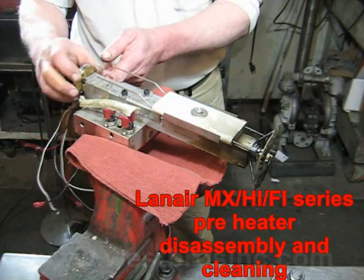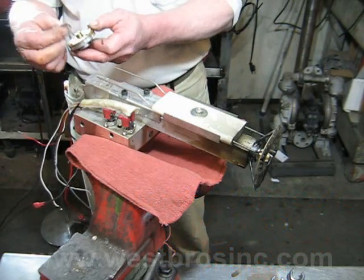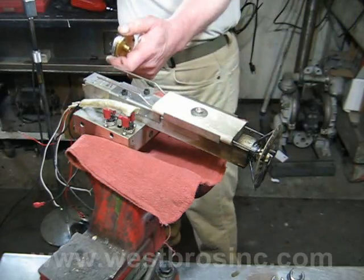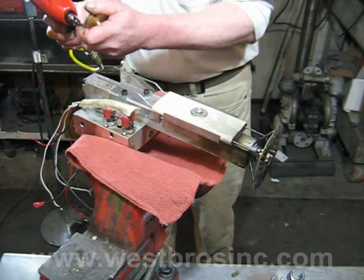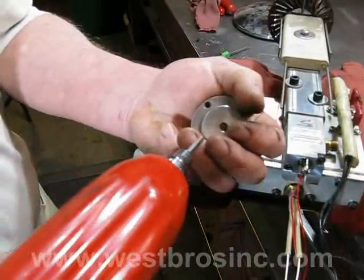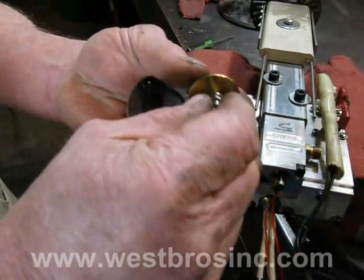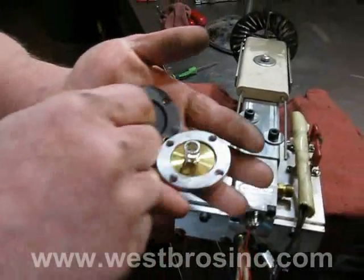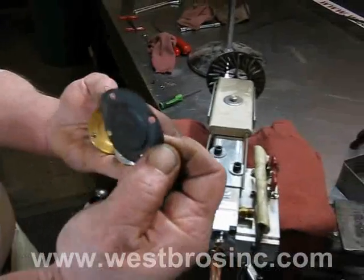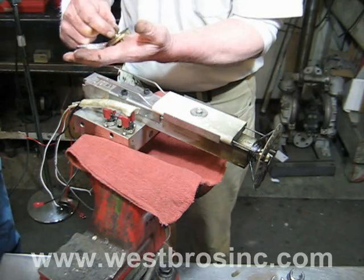Remove the small diaphragm assembly, then remove the o-ring from the diaphragm. Disassemble the diaphragm assembly and discard the spring and diaphragm. Another view of the diaphragm disassembly is shown.